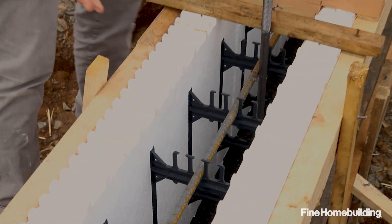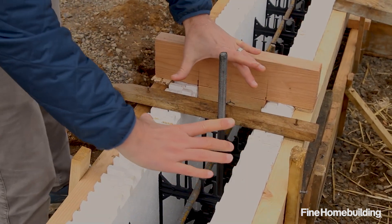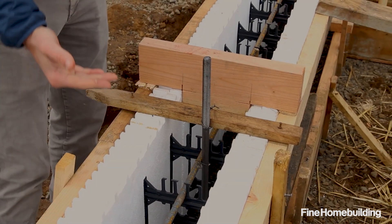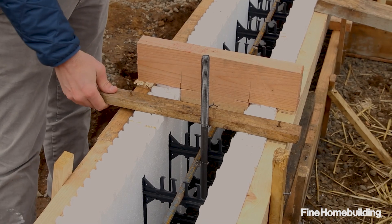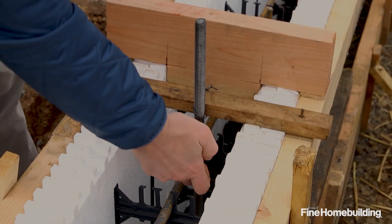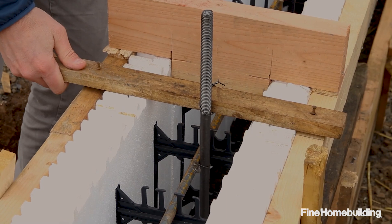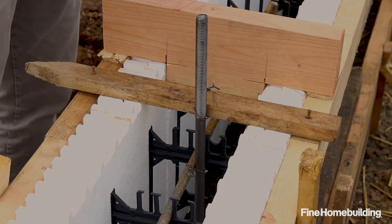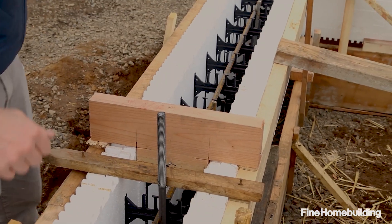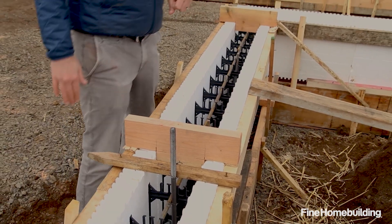Today the crew is working on setting all the anchor bolts. These are the bolts that will hold the sill plate or bottom plate, which gets ratcheted down on top — that's what holds the building to the foundation. A temporary piece of wood is tied to each bolt, which is also tied into the rebar. When it gets poured full of concrete, the scrap piece gets pulled out, allowing us to set our sill plate over the top.